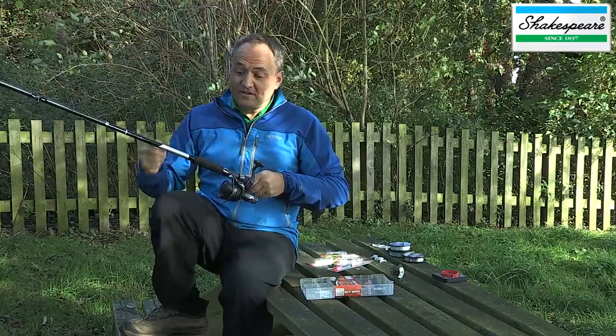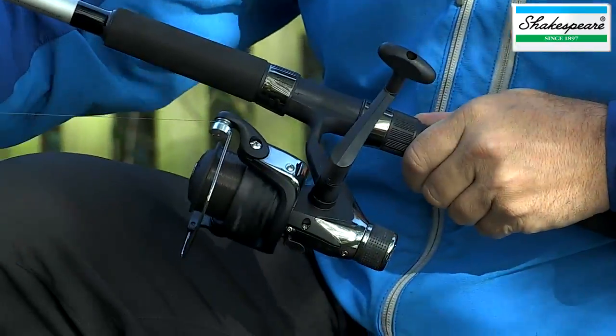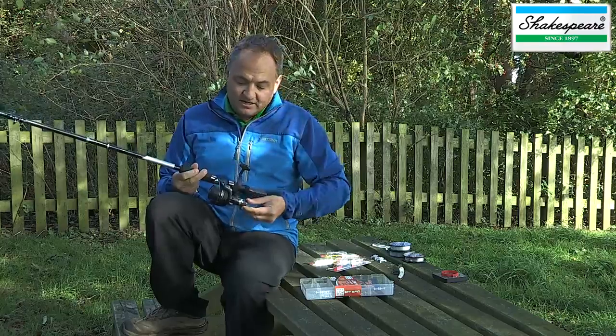The idea being that if you hook a big fish and it runs, instead of the line breaking, the line will pull off the reel. That's the drag system.